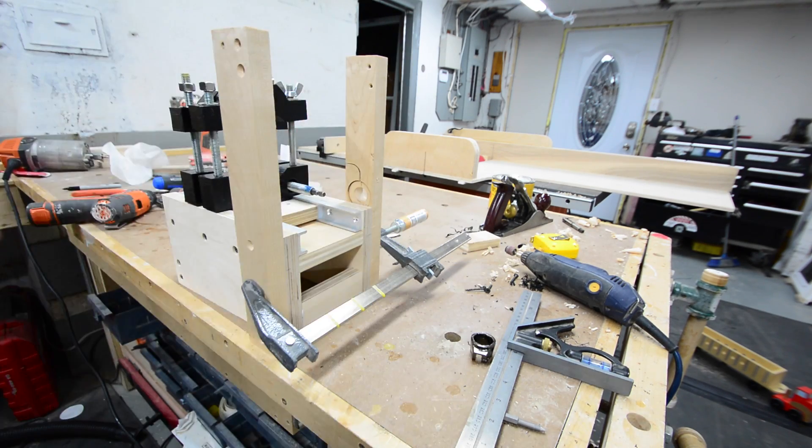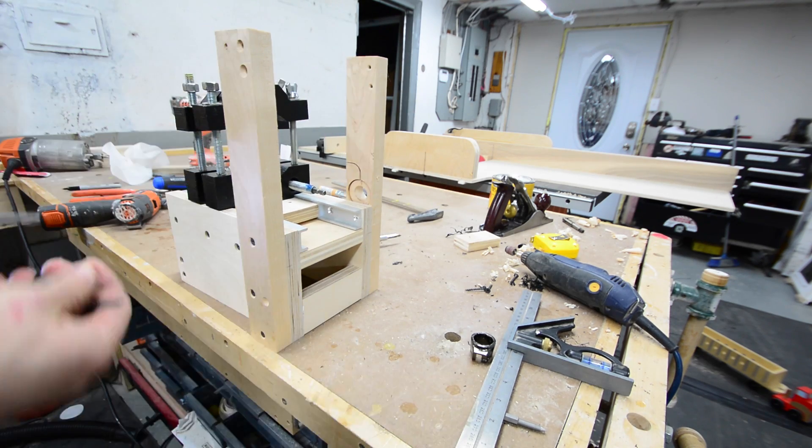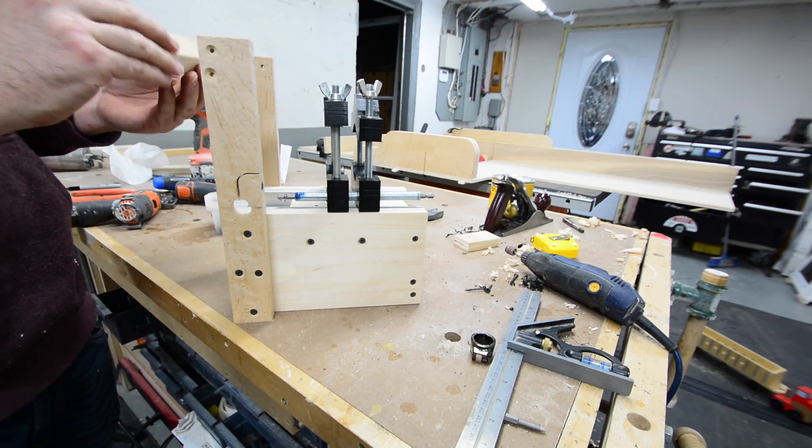I attached the two side supports and then added the crossmember between them, which will be used to attach the router lift itself to the table.